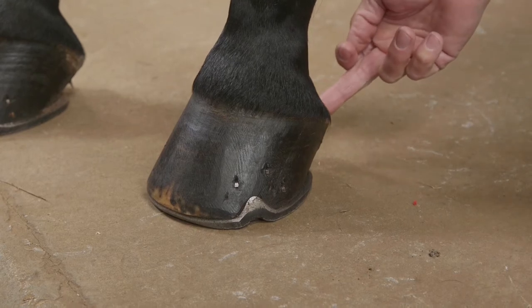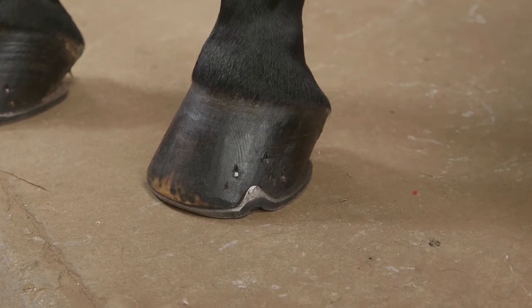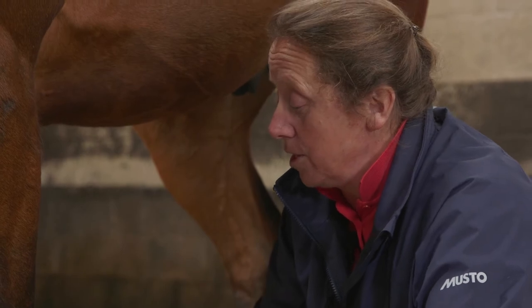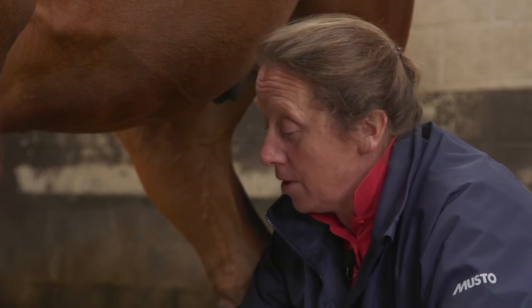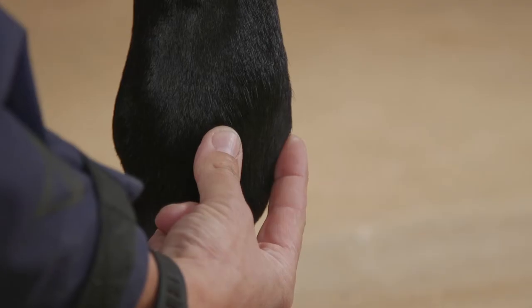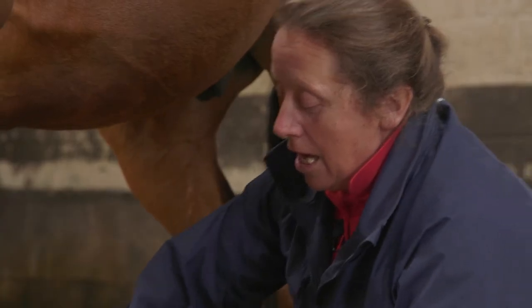Then inside the hoof there's another bone known as the pedal bone, and at the back of the pedal bone, which of course we can't see, is the navicular bone. When we look at the back of the leg we've got a very small bone at the back of the knee called the pisiform bone, which is a really important bone when we're bandaging horses — we need to make sure that it's not too tight. Running down the back of the leg we've got two more bones called the sesamoid bones, and then we've got the navicular bone.